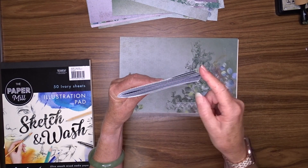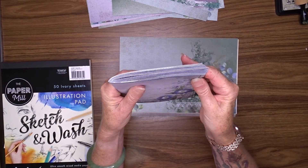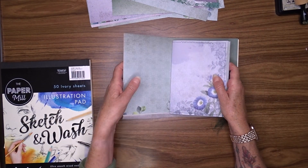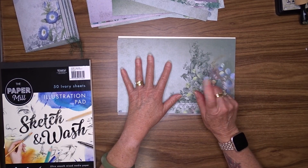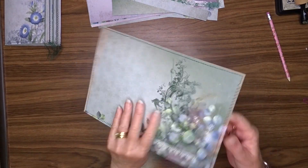You can see here that this pokes out, and sometimes I'll trim that off, but in this particular case I'm going to leave it as it is. I've made this cover big enough that it will cover that. I'll go and do that now and when I've got that completed I'll come back.